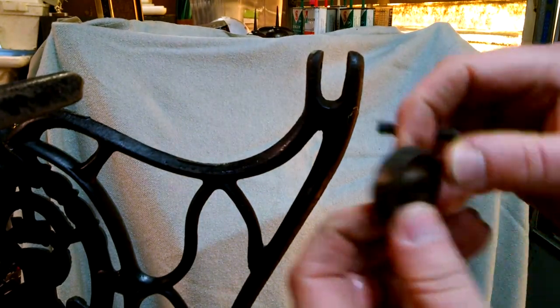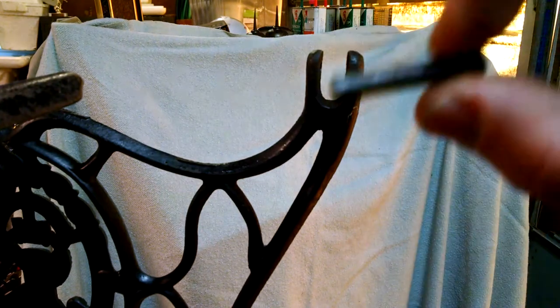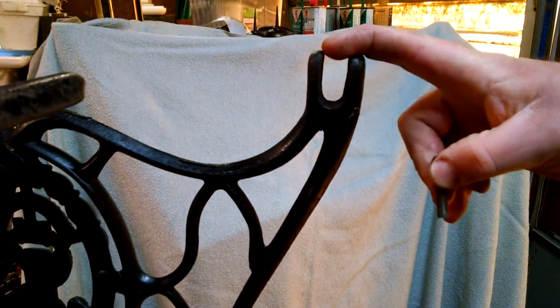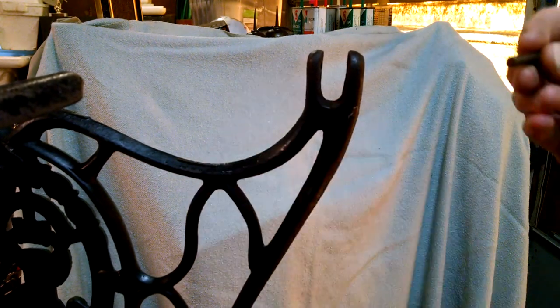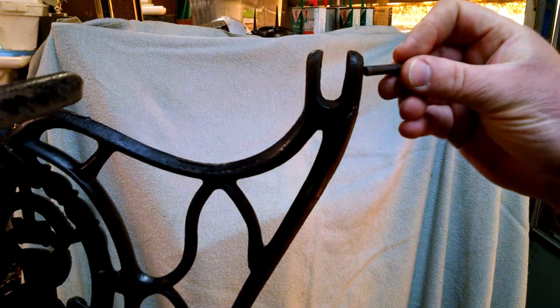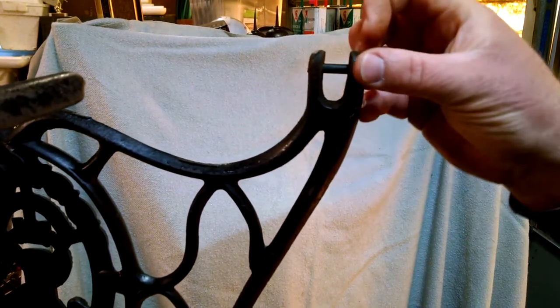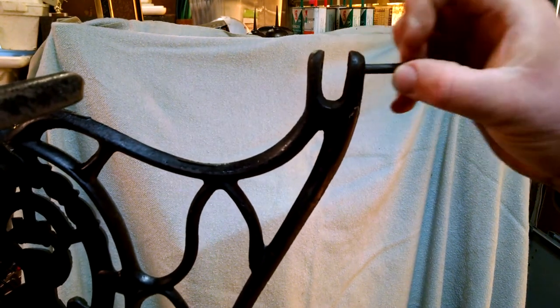This video is going to show you how to install a cast iron caster wheel with its pin onto a treadle sewing machine base. This is a Singer. Basically we've got our hole that goes through here — you can see the pin goes through — and make sure you've got movement like that at first when you go to put it in, so it's not tight.